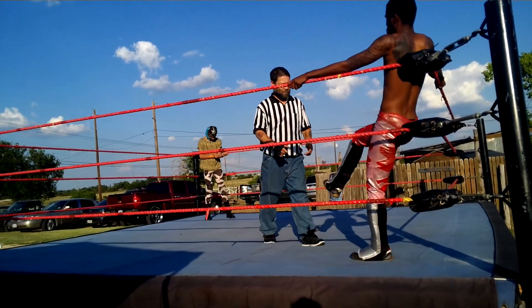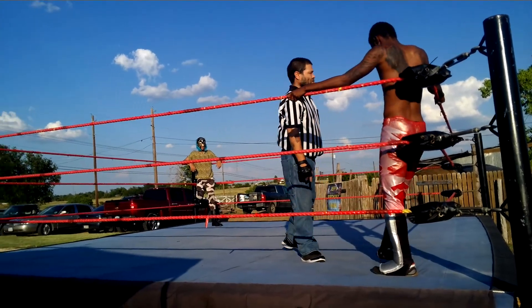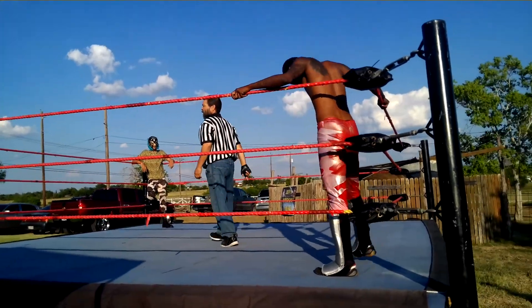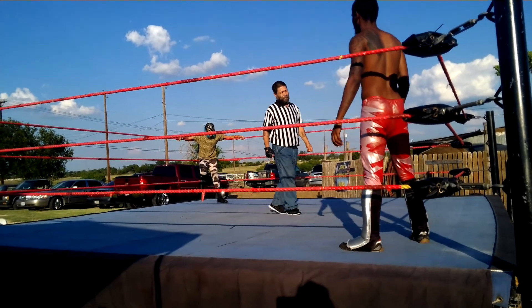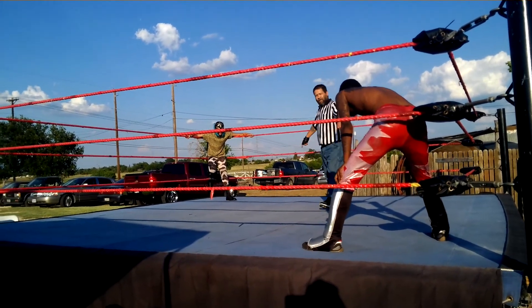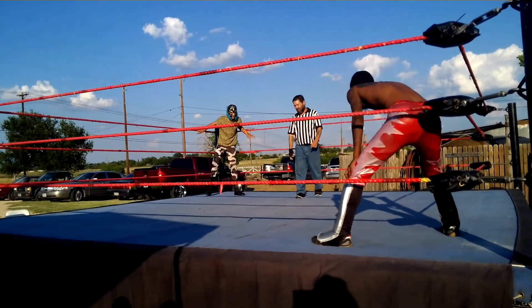We've got a great match coming up with two lighter weights in professional wrestling. El Tigre with a gold and black mask, and of course on the opposite side, Diamond Dean. This is going to be a great event for the season. The referee is getting ready. And we've got the first match underway.